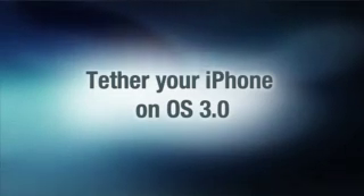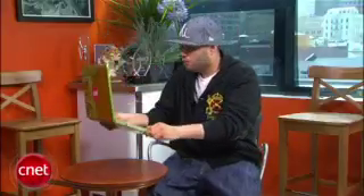Apple announced that tethering your iPhone will be available to 3.0 software users later this summer in the US, but what if you need it and you want it now? I can never get Wi-Fi. There has to be a better way.